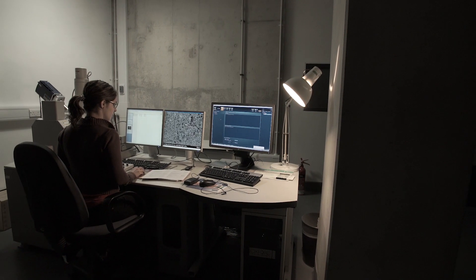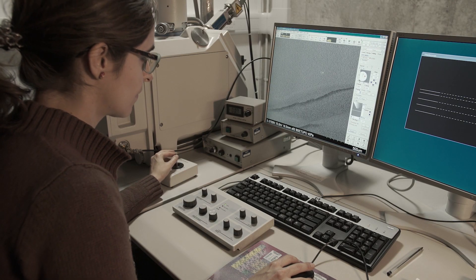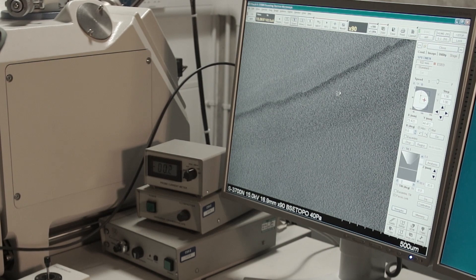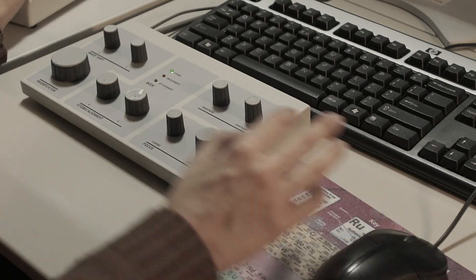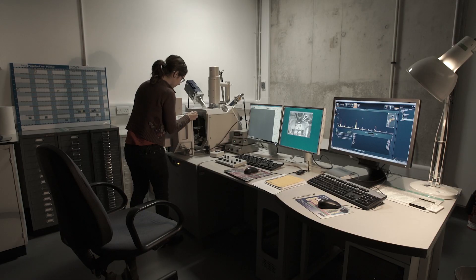At the moment we are in one of the science labs where we have the SEM-EDX. It's a special type of microscope that gives us huge resolution so we can investigate the surface of objects and also perform chemical analysis.